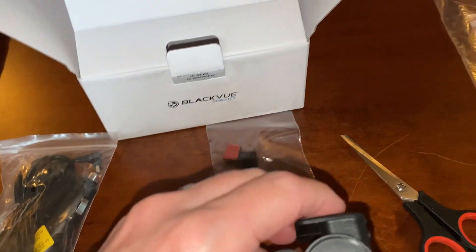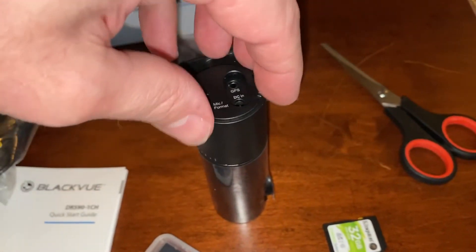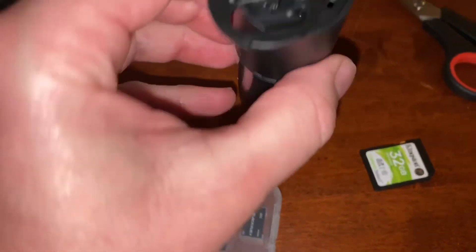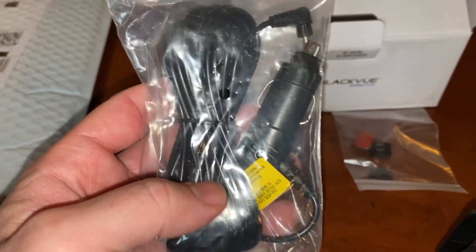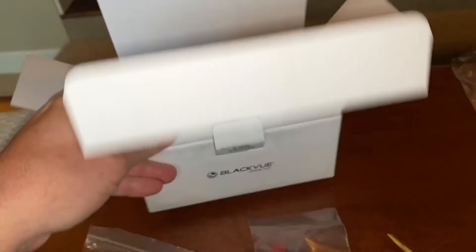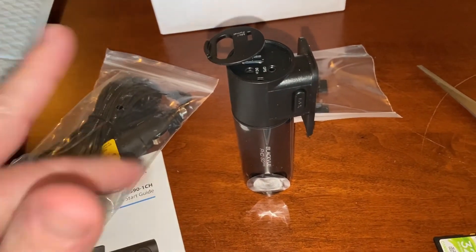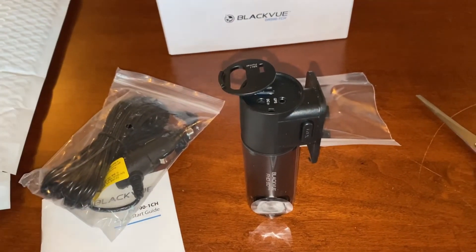You have to pry this open to get inside — it kind of pops in there. If you gently pry it out, you can put the micro SD card in there, and when you want to play it back, you put it in your computer. It gives instructions on hiding the wire and says to use a pry tool. Mine didn't come with one, but luckily I have one from other installations. We're going to go ahead and mount it, and I'm not going to run the wire just yet — just plug it in for a first initial trip and then format it.